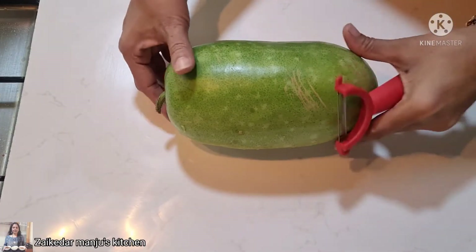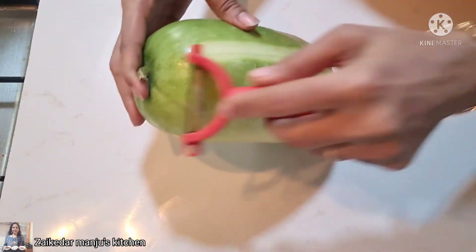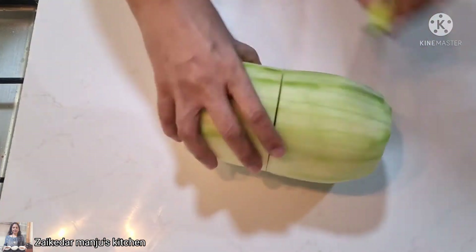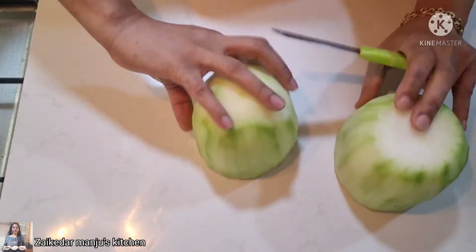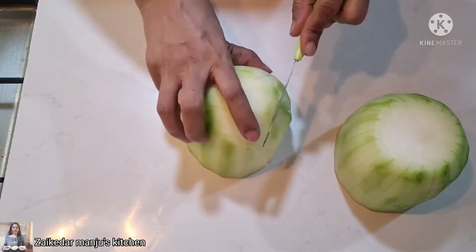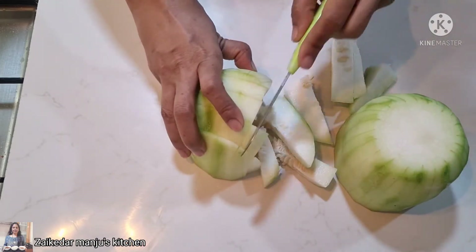Here I am taking one very fresh ash gourd, which is approximately 700 to 800 grams. First of all we will peel off the skin, as the skin is very thick, so we are not going to use it with the skin. I will cut it into small pieces — it has seeds inside, so first we will remove those.